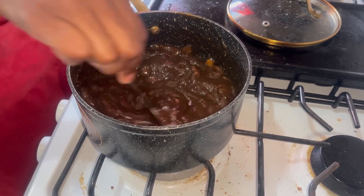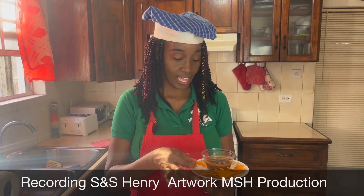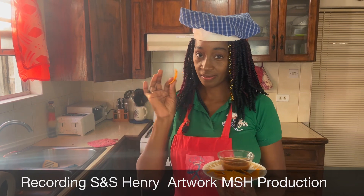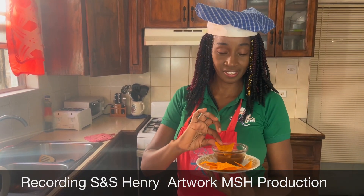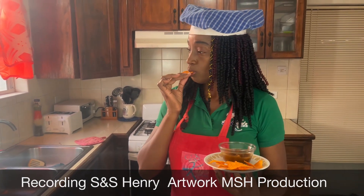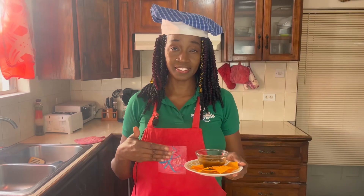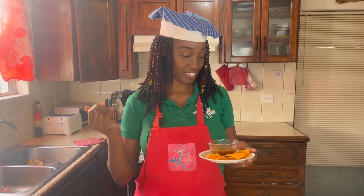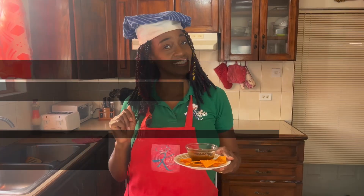Now it's time to taste. Our tamarind chutney is done and it's always best with chips. Tiny but terrific tamarind chutney — you need to try it!